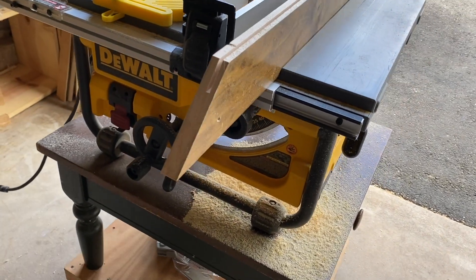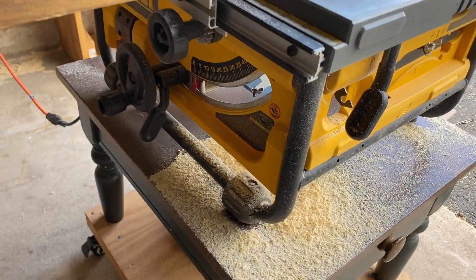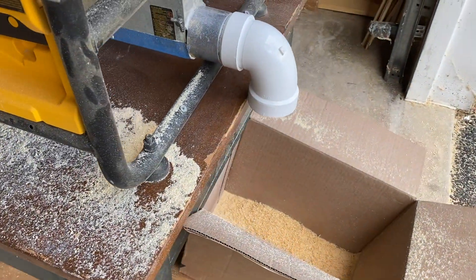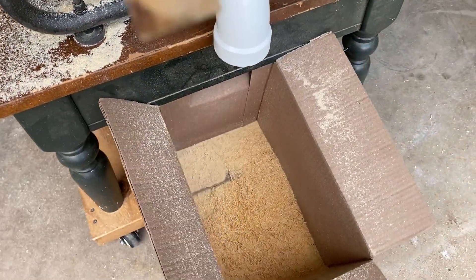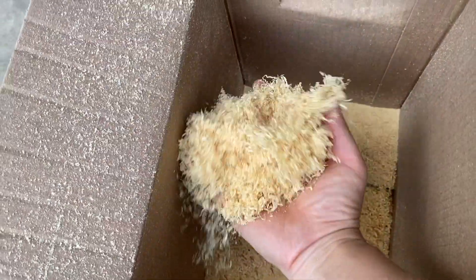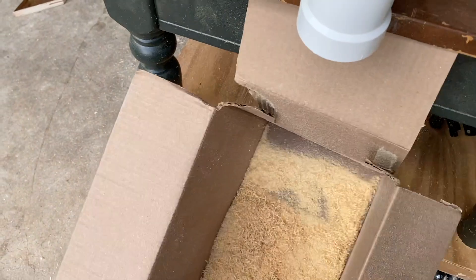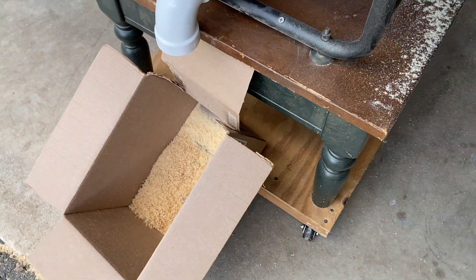I do not have a solution for the right side yet, but this is much better than without this adapter. As you can see, we collected lots of sawdust and we don't have much dust on the ground. So this is an extremely simple solution.